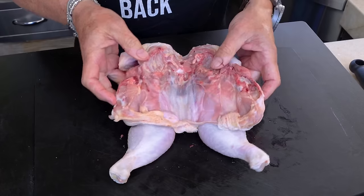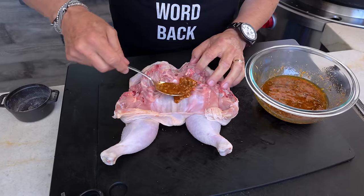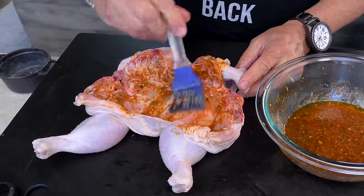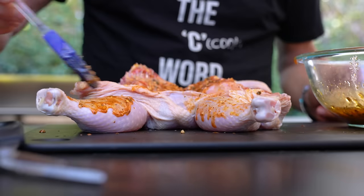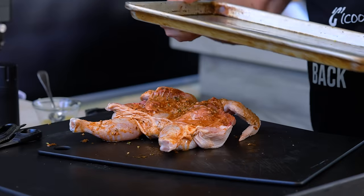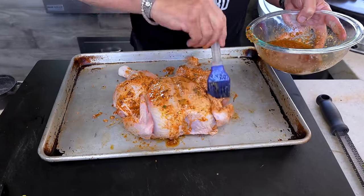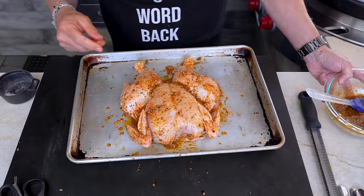Now we're gonna give this chicken some of the marinade we made. Just paint it nicely — let me grab a cooking brush. I used to use paint brushes but found the little fibers would come out in the food, so get a proper silicone cooking brush. Get this side nice, then flip them over and finish the other side. Work the marinade in well, cover them well. Then throw this baby in the fridge and give it as long as you can — two to three hours is great.